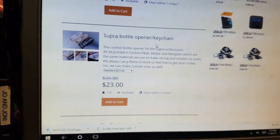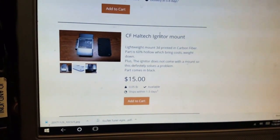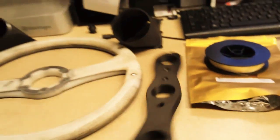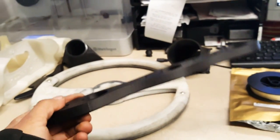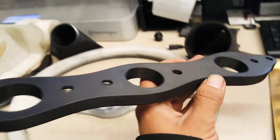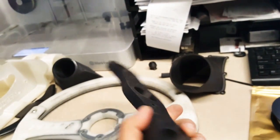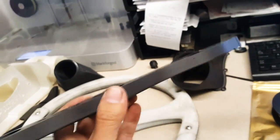I also have things like Supra bottle openers, flex fuel sensors, and a bunch of other stuff. Later I'm going to show you this item on the R34 — I'm actually going to show you a dyno session where you can see how helpful this is. If you have an RB26 with over 20 pounds of boost, you start to lose spark after a certain amount, so this is a really good upgrade.